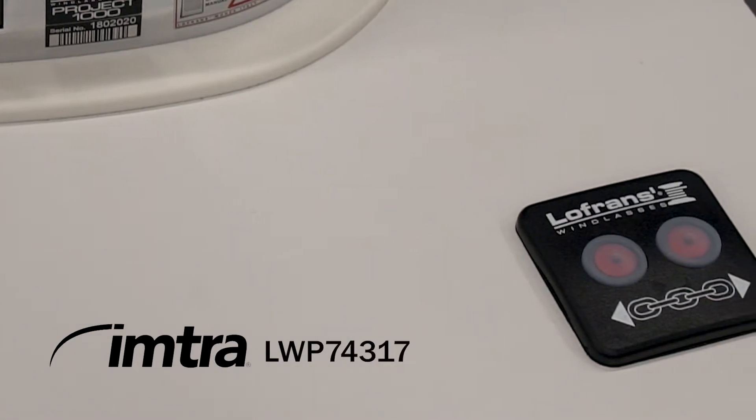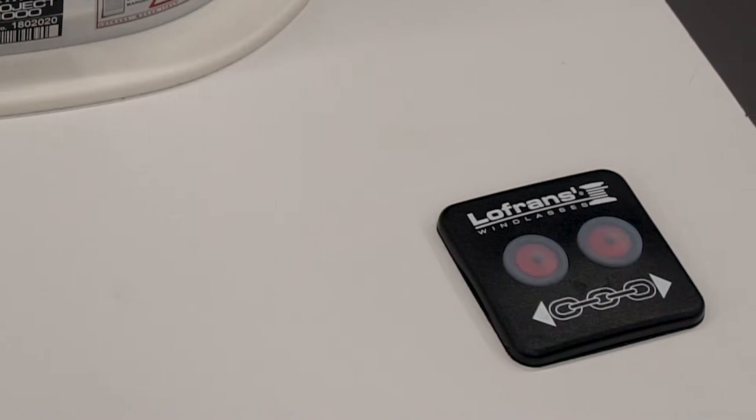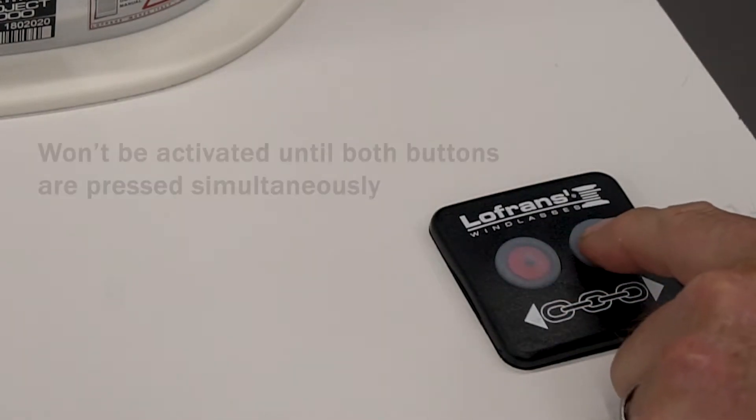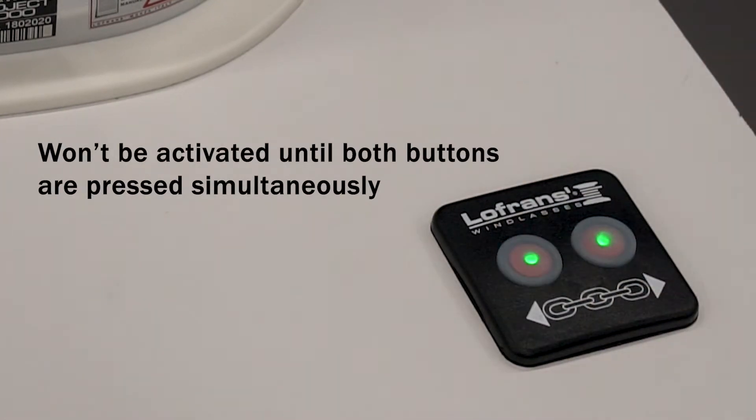Loaf Runs has built a new helm switch that is permit activated for safety. When I speak of permit activated, meaning you can't just walk up and operate the windlass at the push of a button. You must push both buttons at once for about a second.